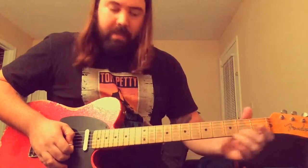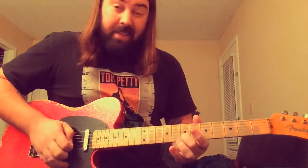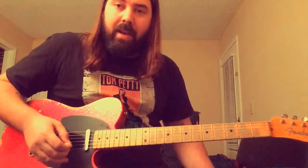All I do is just walk that back down the scale. So it's on the 10th fret, the 9th fret, the 7th, the 5th, the 4th, the 7th — and then I just go back up.